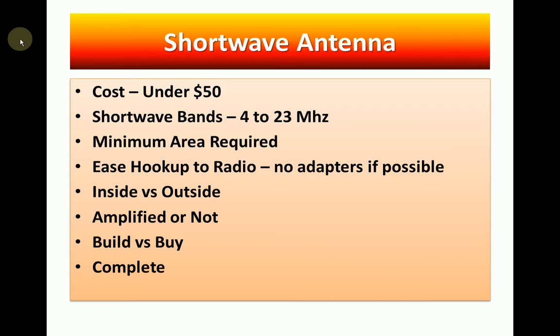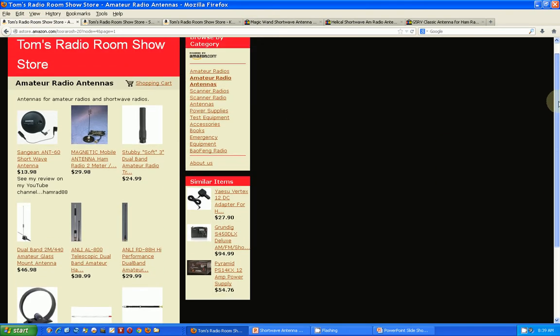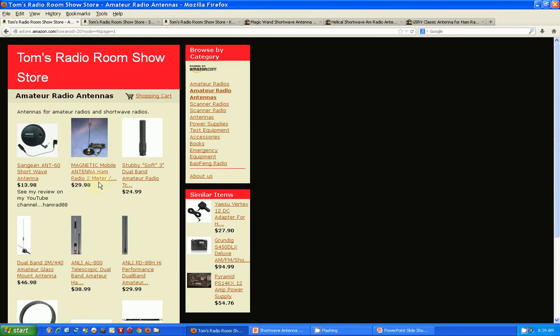We'll go to the internet and my Amazon store, where you can purchase some of these antennas. The sad part is, checking my Amazon store this morning, about 50% of the antennas that were on there are no longer available — a couple of vendors that sold shortwave antennas are gone. So I went from about six pages down to three pages.